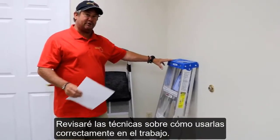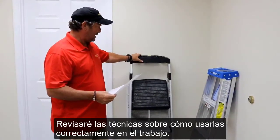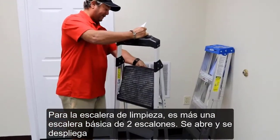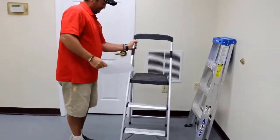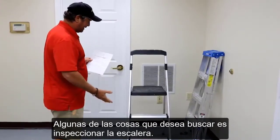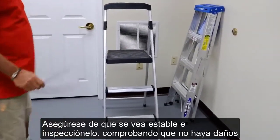I'm going to show you and go over some techniques that we use for ladder safety that you have to adhere to in the field. For the janitorial ladder, it's more of a step stool type of ladder — it opens up here and folds out. Some of the things that you want to look for with both ladders: inspect the ladder, visually inspect it, make sure everything looks fine and there's no damage.